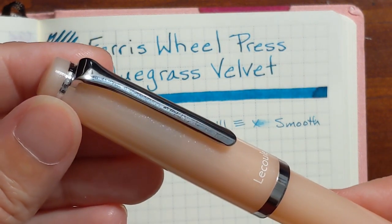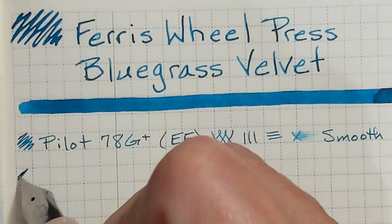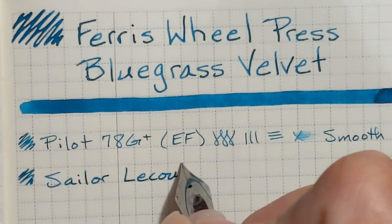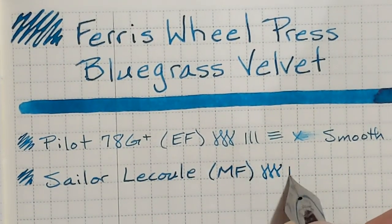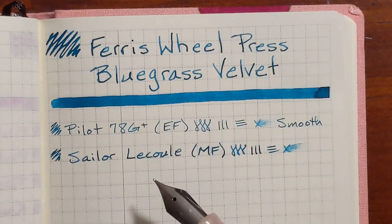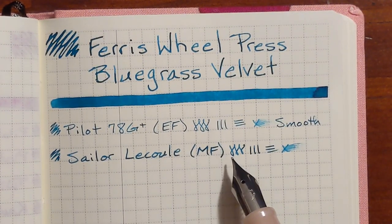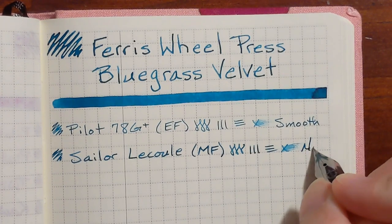Next I'll be writing with a Sailor Lacool. It has a stainless steel medium fine nib. This is a nice size nib for this ink — it's nice and legible. I wouldn't call this smooth; there was a little bit of feedback, but it was very nice to write with.